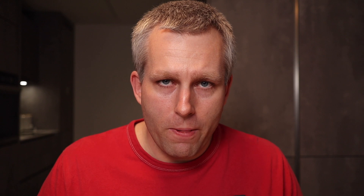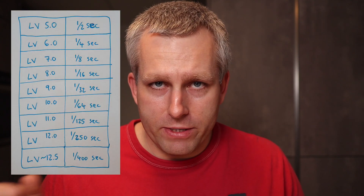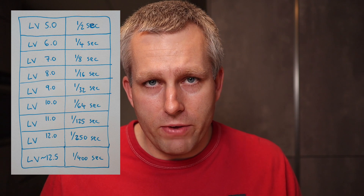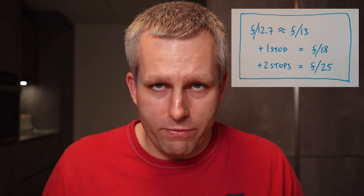One thing I'll look at is whether the aperture is always f13 or if it closes down even smaller. I tried to do the math: one half of a second at f13 is LV5.0, and if you go by stops all the way to 1/400 of a second that's about LV12.5. Based on this, I assume the camera closes down the aperture for another two stops — from f13 to f18, that's one stop, and then from f18 to f25.